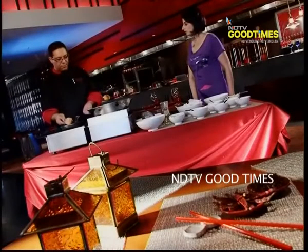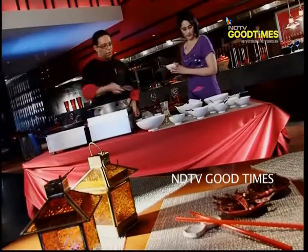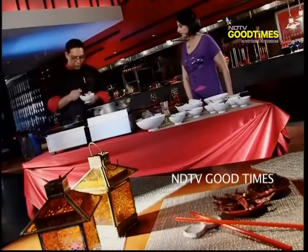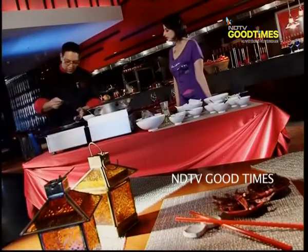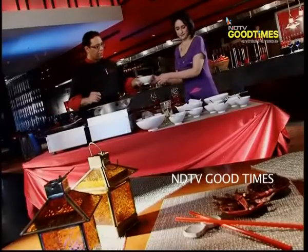We just cook it for a while so that the jam which has lumped will melt into it. The sauce is ready. We need to thicken it a little bit with some cornstarch, which is already dissolved in water. Just stir it before you put it in and keep stirring continuously so that it doesn't form lumps, adding a little bit at a time. The sauce is now thick.